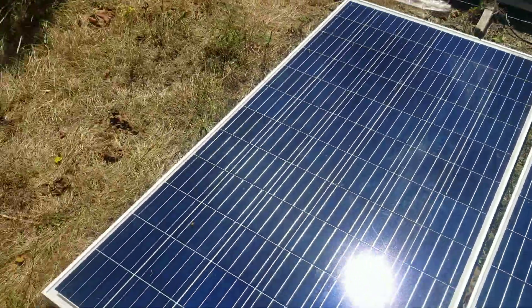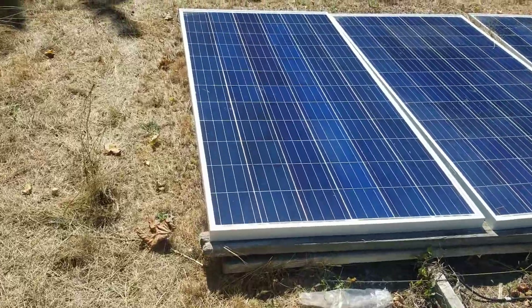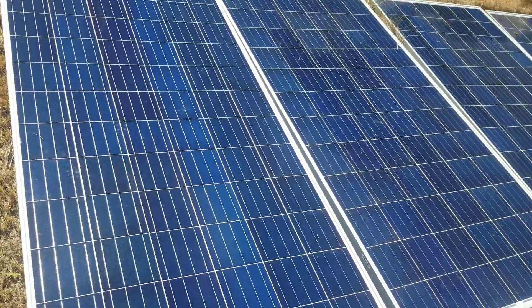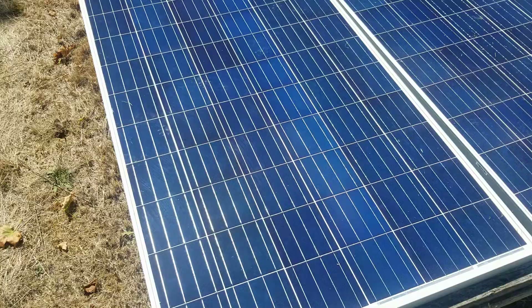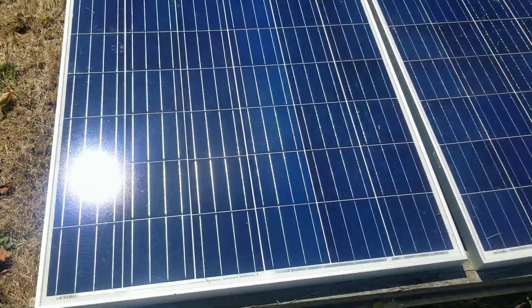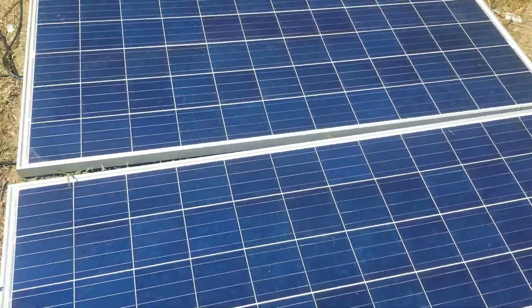Hi everybody, this is another video I'm doing for you guys. This is an upgrade, and I'm also going to be talking about the MakeSkyBlue controller that I'm using. First, let me tell you about how I line up the panels — I have two arrays of about eight panels total.